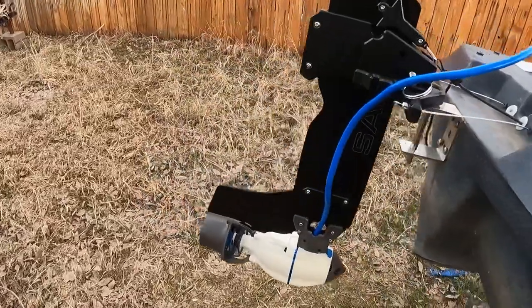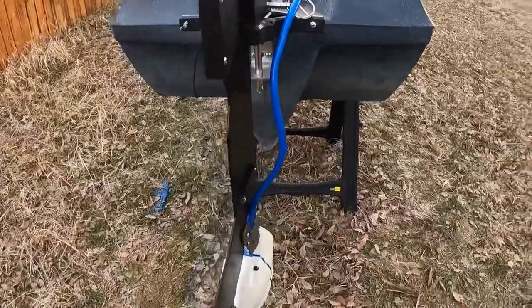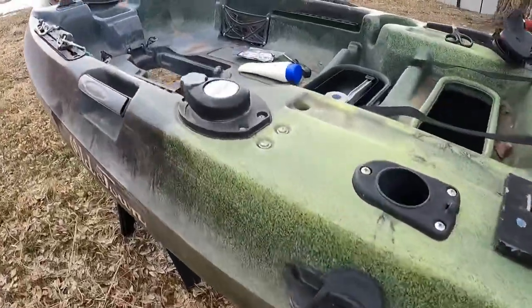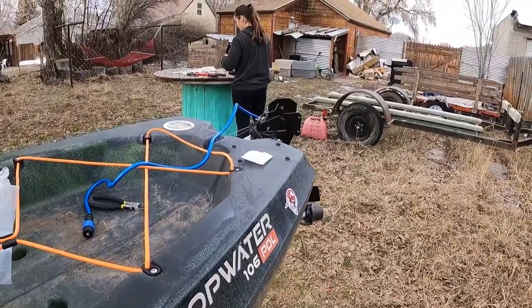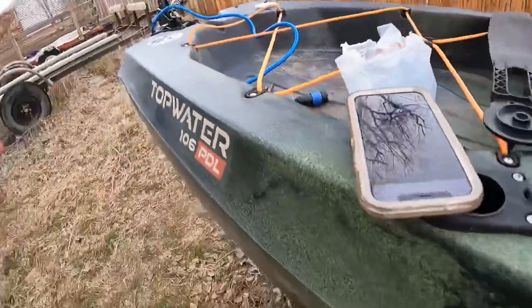It is all installed. We got the Bixby motor onto the Sniper Air Ultra Rudder. Everything works as it should — steering back and forth. We got the lever working.